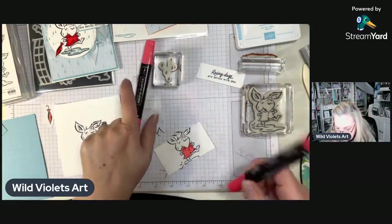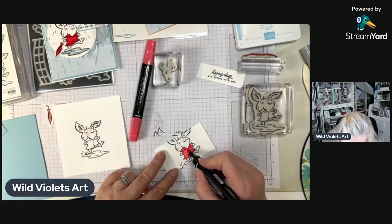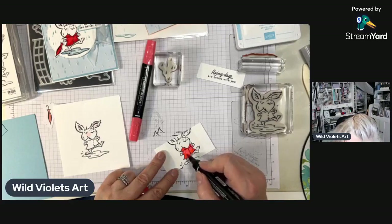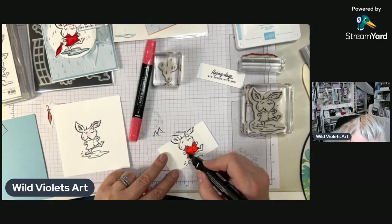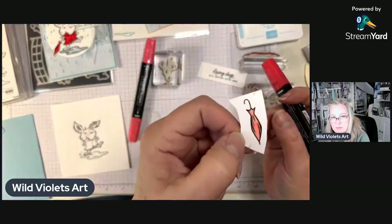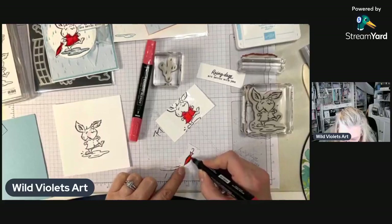Then I'm going to come back with the darker shade in the places where there's shadow. Actually I'm going to make the whole thing darker and then may color it some more. Now for one of the designer series paper umbrellas — I want it to be red as well, so I'm going to color over the top of it.